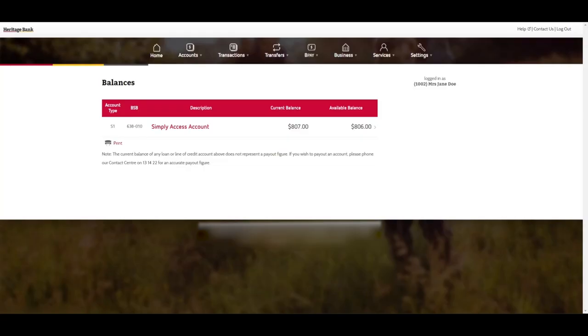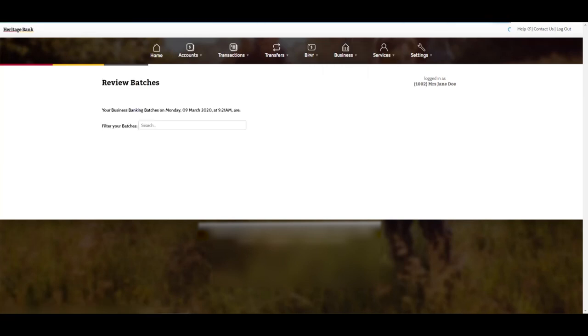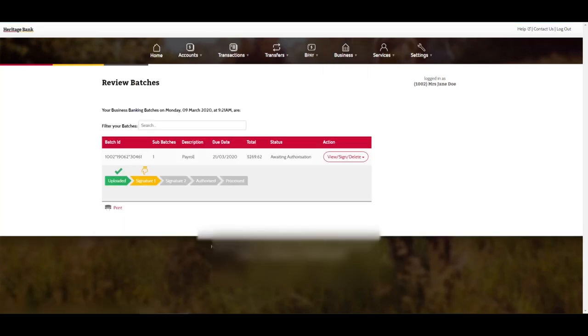To review your batches in Heritage Business Net Banking, first go to the business button in the main menu, then select review batches. Here you can view all the batches you currently have outstanding, as well as authorize, sign, or delete a batch.